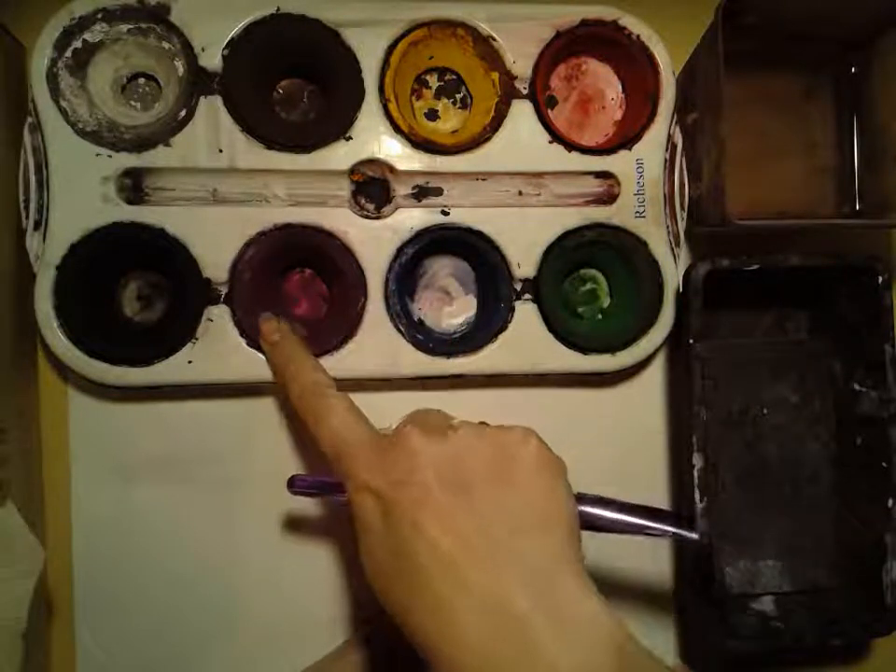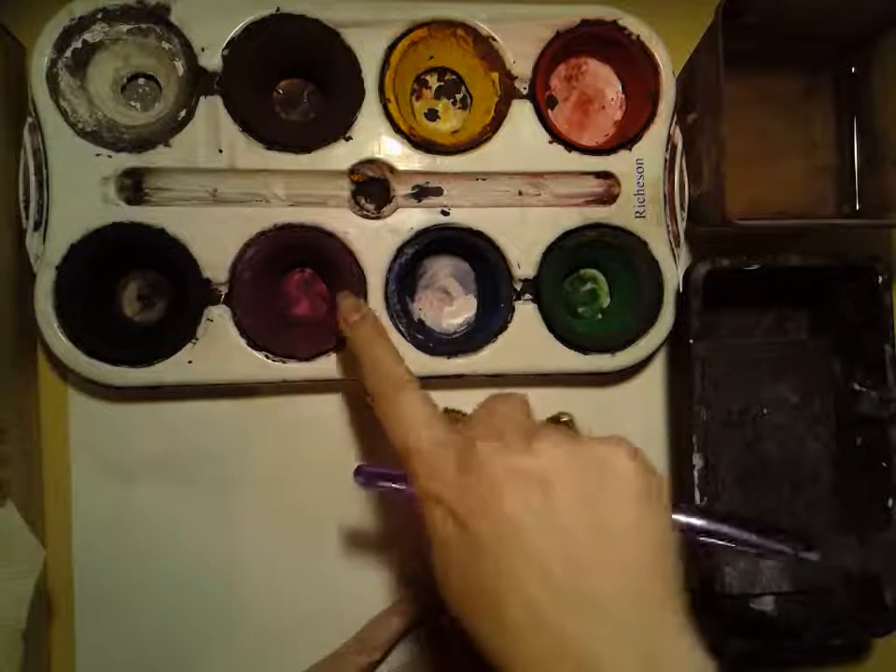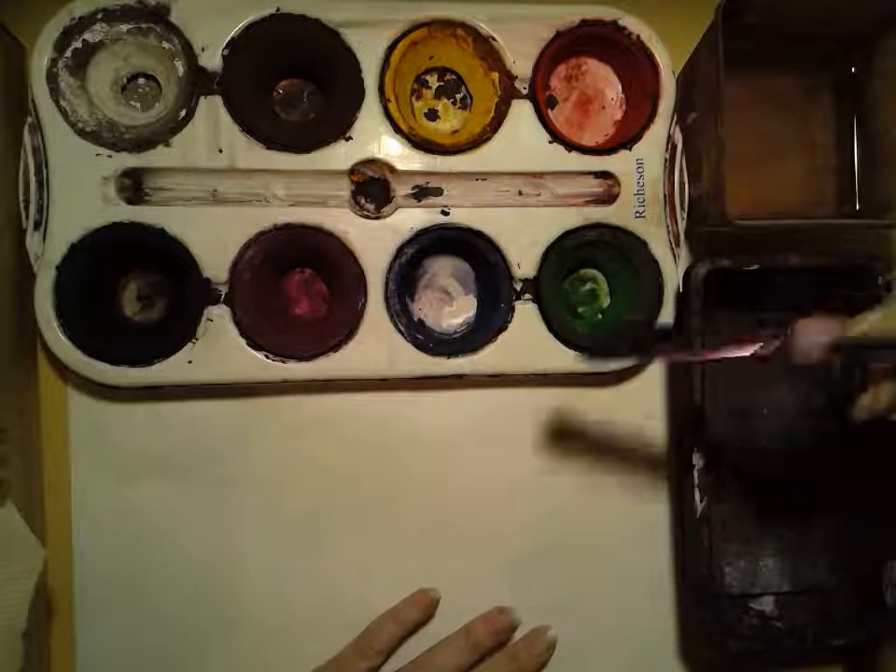What's not normal is for these to break into tiny little pieces. If that happens, it's because somebody was banging on them and not using them correctly.